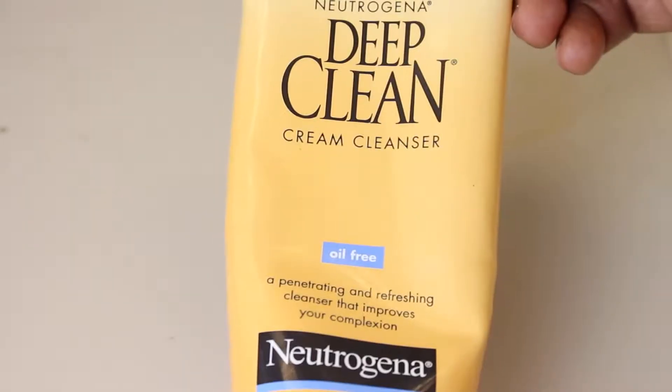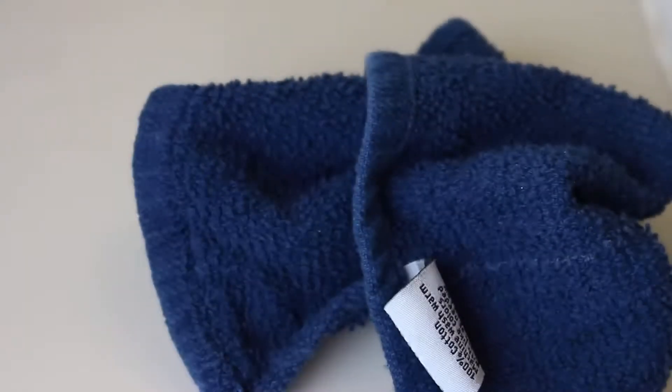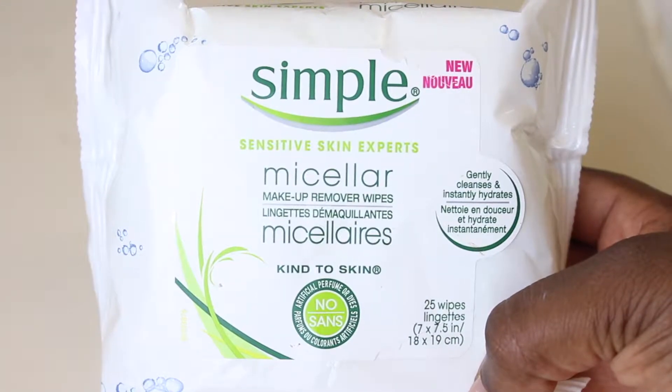Hey guys, welcome and or welcome back to my channel! Today I'm going to be showing you how I remove my makeup. To start out I'm going to be using the Neutrogena deep cleanser, organic coconut oil, a face cloth, and some makeup removal wipes.